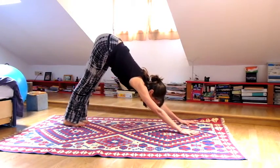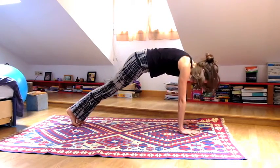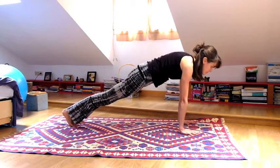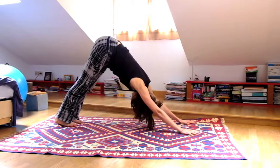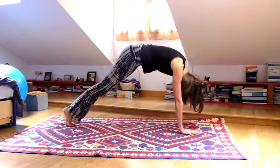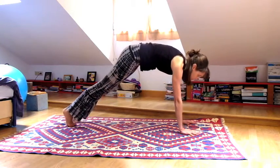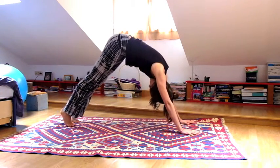Lift your hips up to the sky in downward dog. Inhale, wave the spine forward to plank pose. Exhale, pull from the pit of your belly all the way back to downward dog. Inhale, wave forward, shoulders go away from the ears. Exhale, pull back from the core. Inhale one more time going forward.